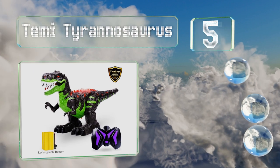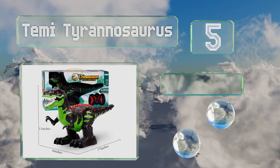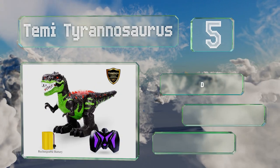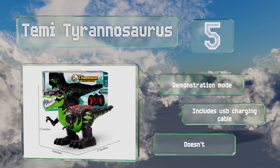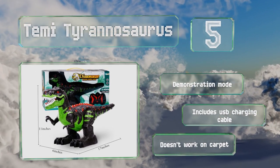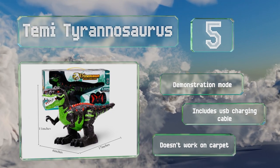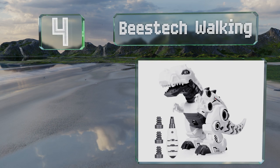Halfway up our list at number five, the Temi Tyrannosaurus comes with a remote that looks similar to a video game controller and has several buttons for moving this T-Rex forward and backward, turning his head, and more. It can rotate 360 degrees, includes a demonstration mode and a USB charging cable, but note that it doesn't work on carpet.